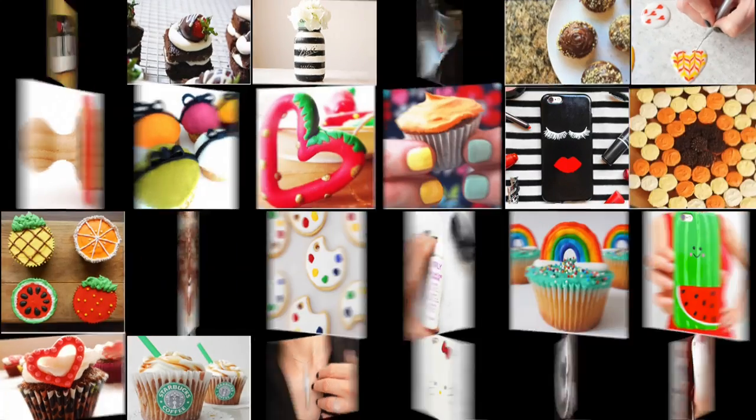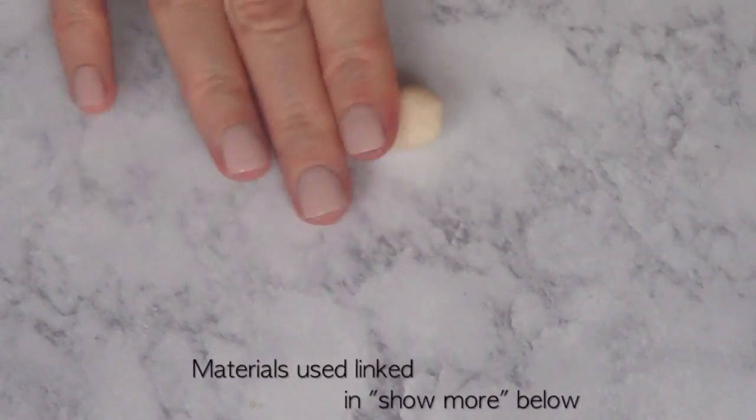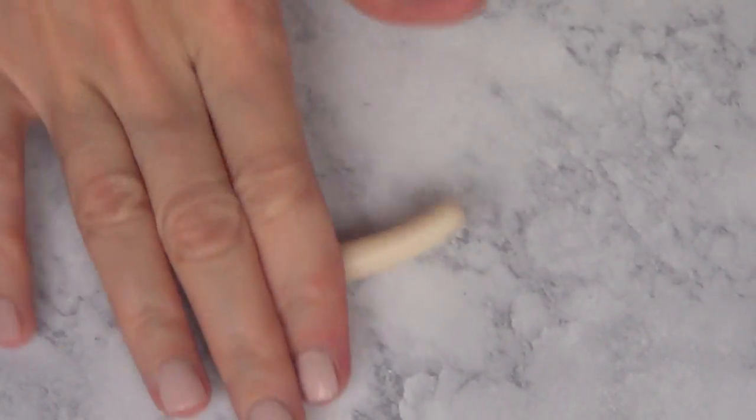Hey guys, it's Rene. Welcome to this polymer clay DIY. Today we're going to be making something inspired by Chanel. We're going to be making a ring, and for that I'm going to be working with polymer clay — translucent clay.